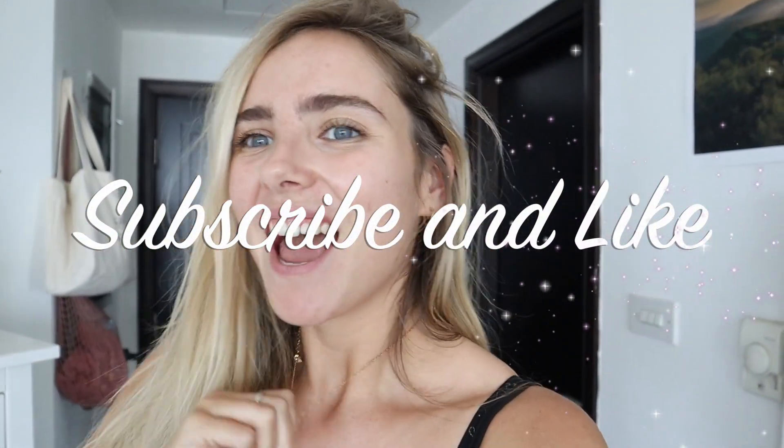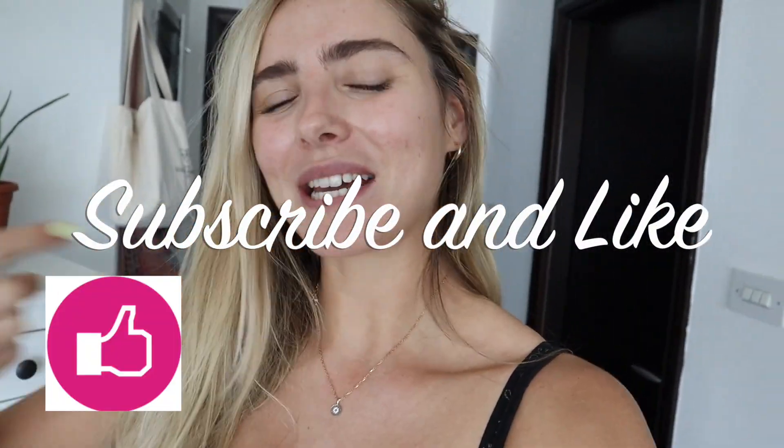Hello guys and welcome back to my YouTube channel. Reminder: if you haven't hit the subscribe button please do so, and please click the like button as it really supports my channel. In my last vlog I was asked if I could do a bit more about what I'm eating at the moment.